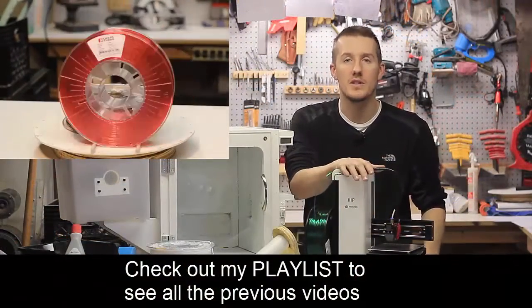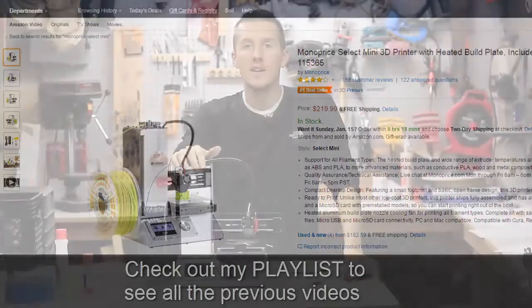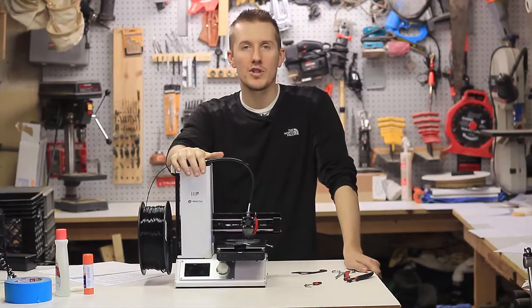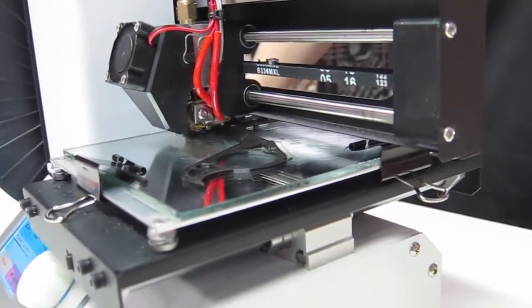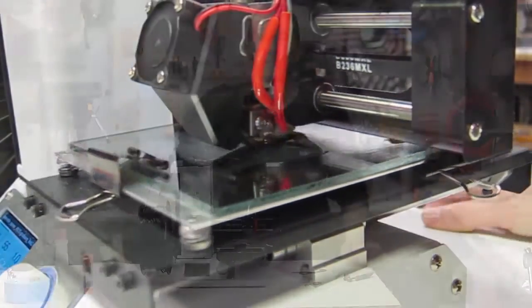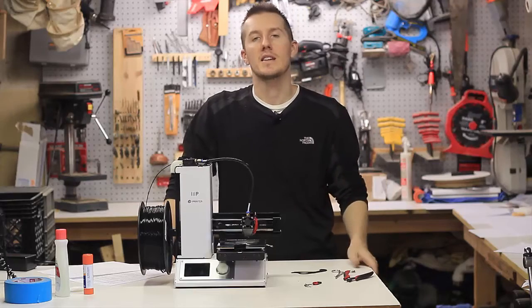Previously, I did some videos on things to look for when picking out a 3D printer as a beginner, and I did a video on specifics for this printer, the Monoprice Select Mini, and things that I thought made it a good beginner 3D printer. I did another video showing how to get this up and running, from right out of the box to get your first print going. And now I wanted to talk about things that I learned starting off, things I learned in the first few months of 3D printing, and try to tell you the points quickly so you don't have to learn it by making mistakes.